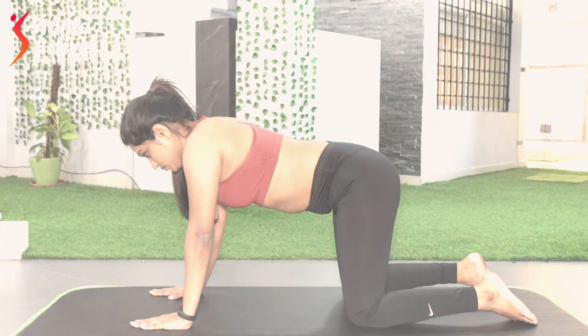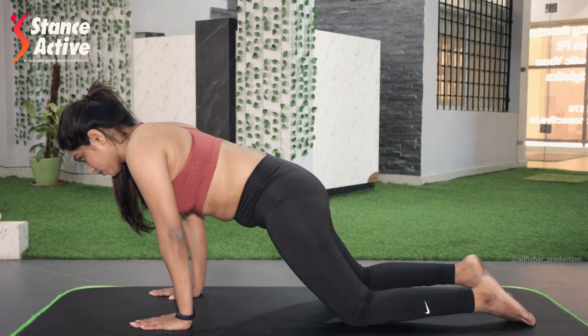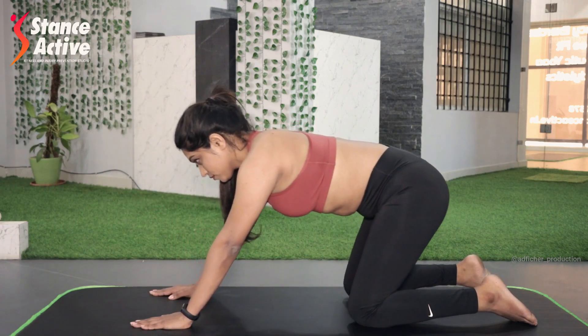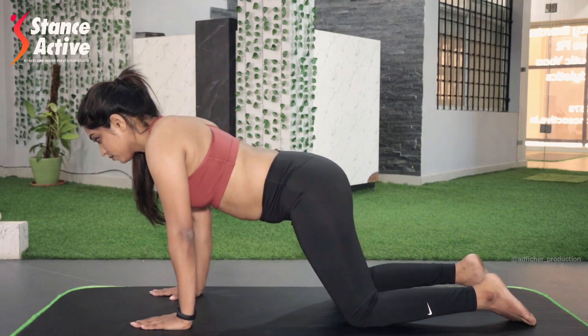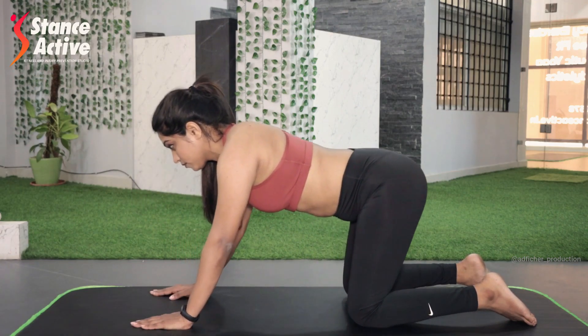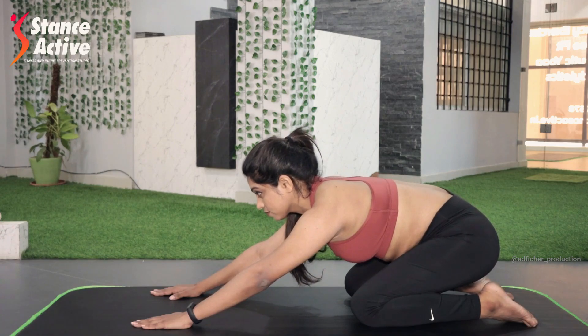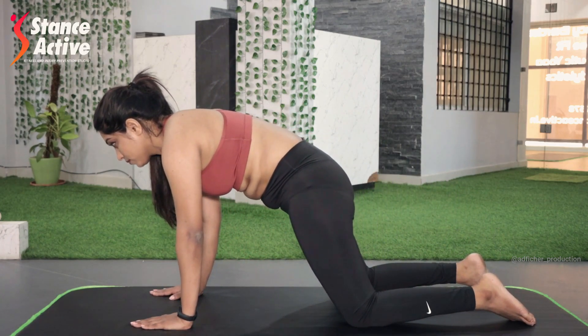Inhale to prepare. On exhale, shift your weight forward and squeeze your hips and stomach together, making a nice arch. Inhale to shift backwards and stretch your shoulders. Exhale to shift forward and squeeze nicely. Keep the movement smooth and steady.